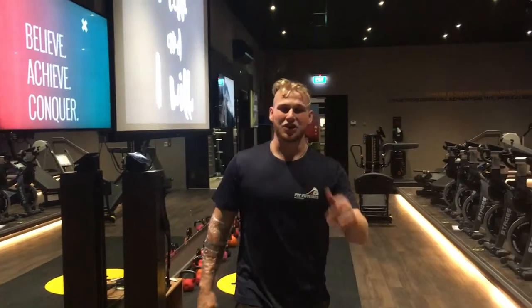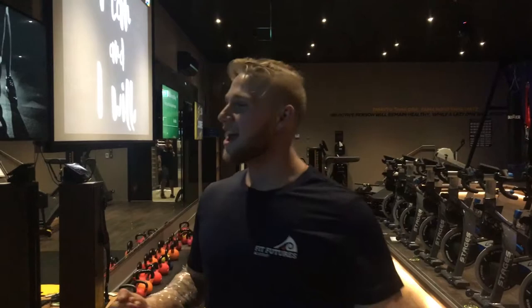Hey guys, you want to do all these workouts — first off Russian twists, you want to do calf raises, and you want to do the push-up. You want to know why? Because you want to look good.